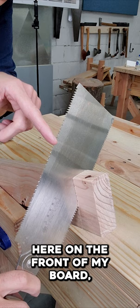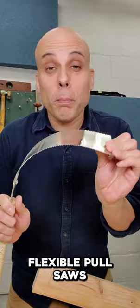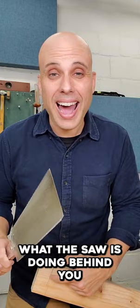Here, on the front of my board, everything's perfect — I'm sawing right on my line. But here on the back of my board, things aren't going so well. Here's my line and here's my saw cut. Flexible pull saws have a lot of advantages, but you can't always tell what the saw is doing behind you where you can't see the line.